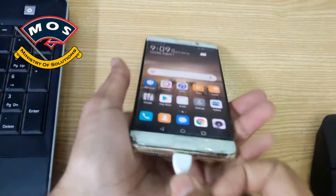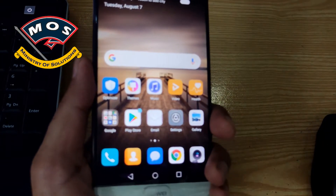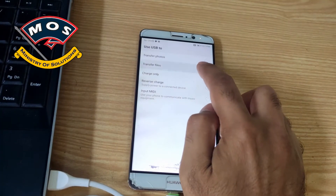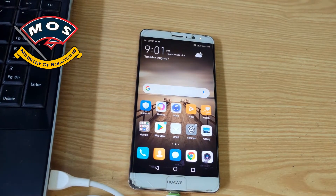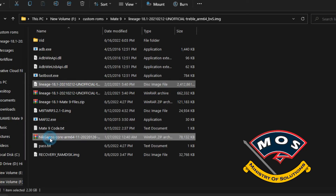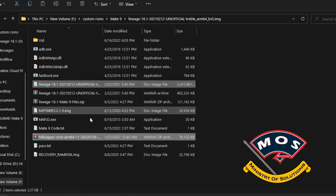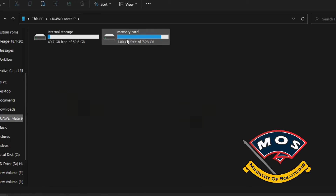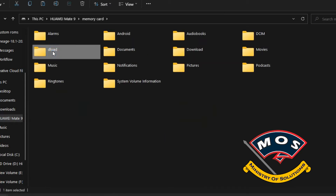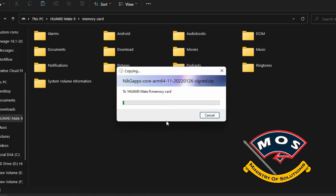We are in the home screen now. We need to enable file transfer mode because we are going to copy the Lineage ROM onto the SD card. You must use a micro SD card and copy both the Lineage ROM image and the GApps zip file onto it. You cannot use internal storage because it will be encrypted in TWRP recovery mode.